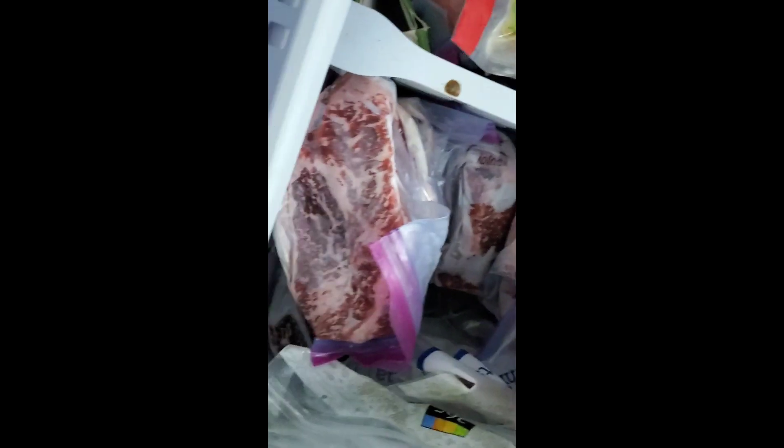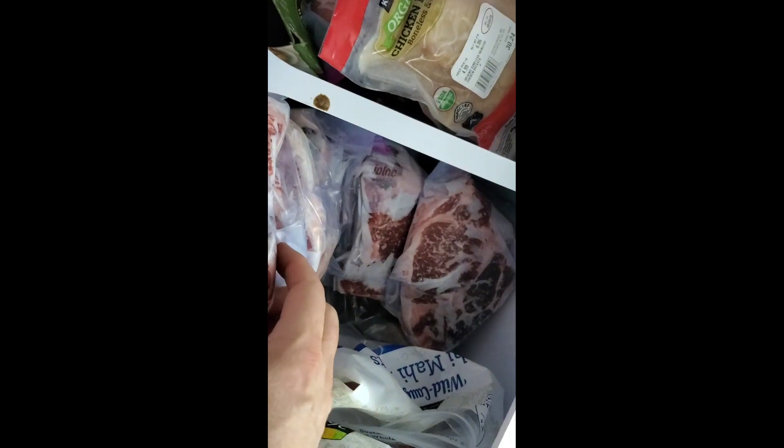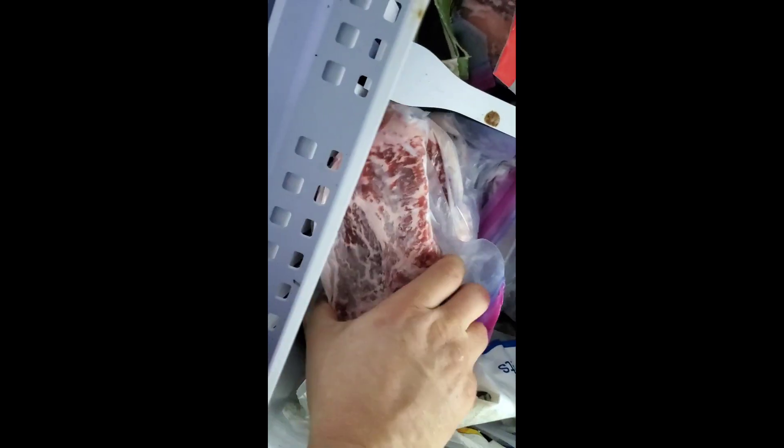Look at that marbling — maybe one of these puppies. Oh yeah, maybe this one down here. You guys want to come over for steak? I can't wait to eat this stuff. Costco has the best beef. See you!